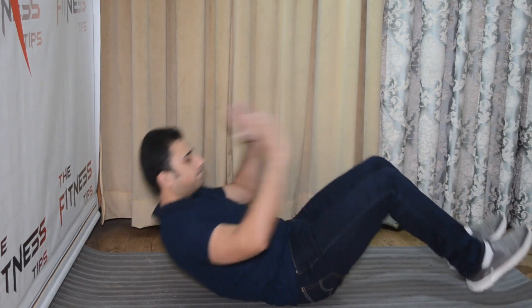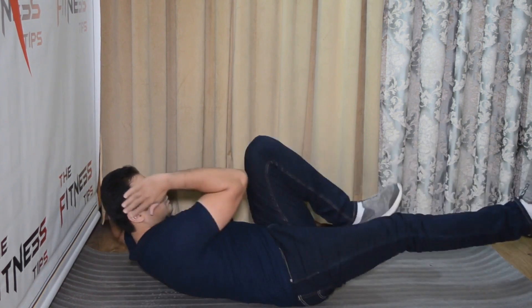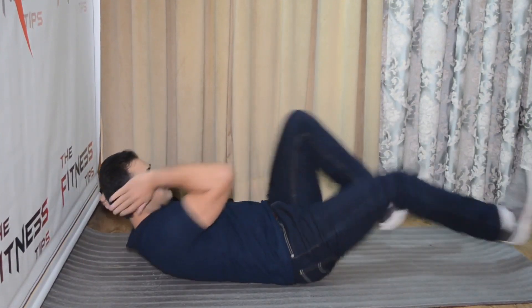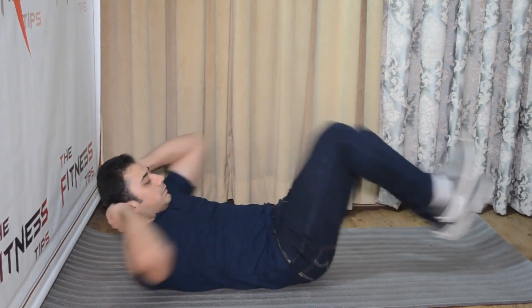Now I will show you how you can perform this exercise. I will show you that beginners should perform this exercise in which way. Sabse pahle — first of all — here is how to start.